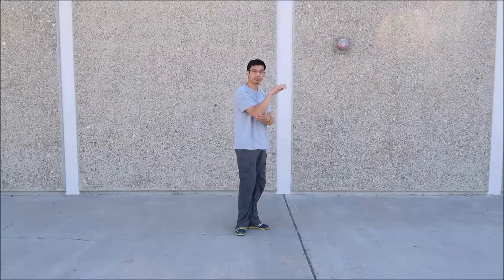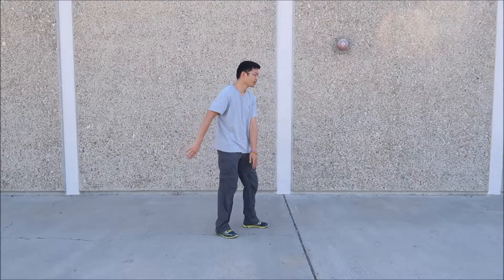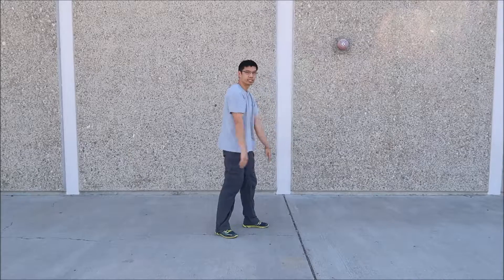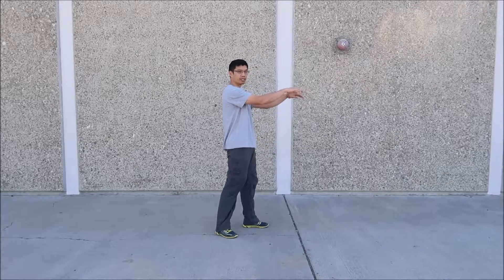So this is Phoenix Facing the Sun. Pretty easy. One thing to watch out for — don't snap your wrists or elbows as you come up. Keep everything kind of straight and relaxed. Otherwise there's really nothing else to watch out for. Just memorize the up, up, down, down pattern and those will keep you on track. If you have any questions, comment below. Don't forget to like the video and subscribe to my channel. I'll see you next time.